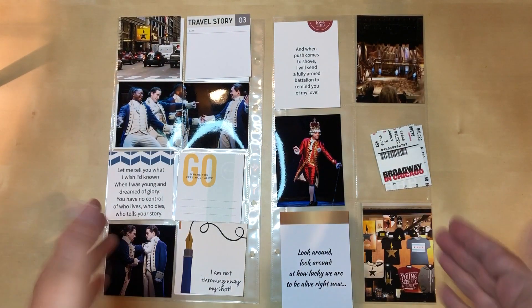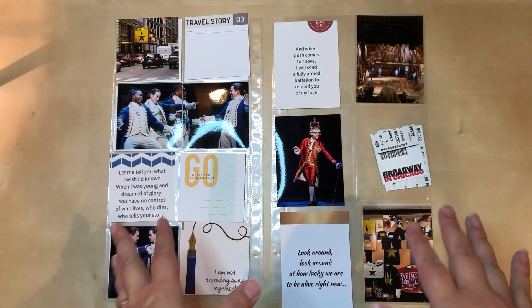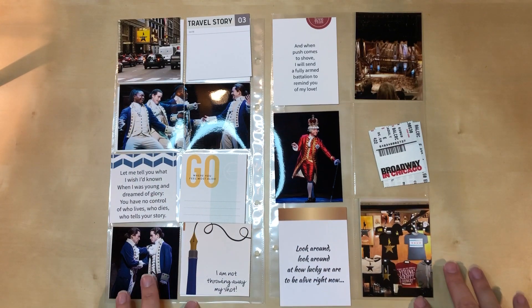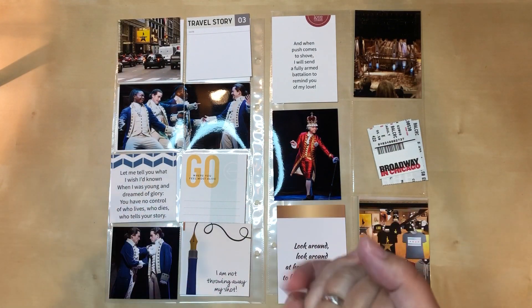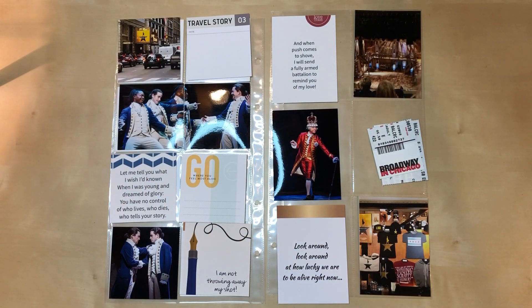Hello everyone, welcome to a new process video. Today I am doing six by twelve pocket pages. These are photos from my trip to Chicago, and as you can see I went to Hamilton, so if you've seen Hamilton you're gonna recognize some stuff that's on here.